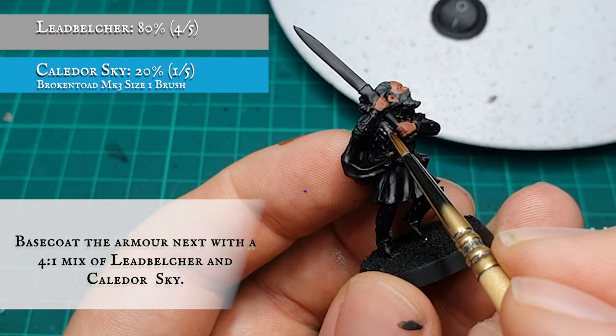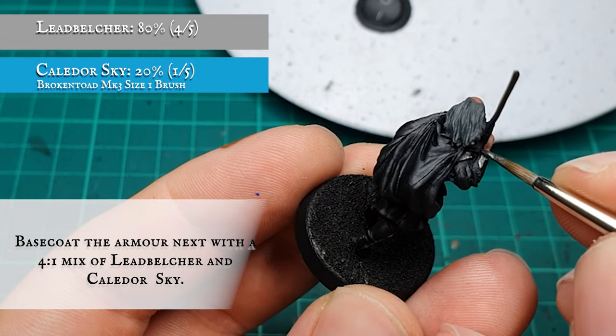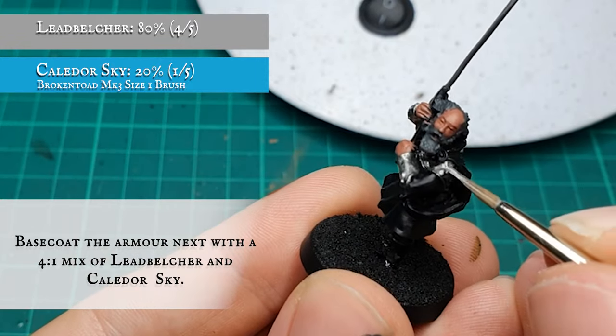All the armor — the scale mail, gauntlets, and leg guards — were given a base coat with a four-to-one ratio mix of Leadbelcher and Caledor Sky. This will give a subtle bluish tone to the metal, which will marry in with the rest of the Fiefdoms I've painted on the channel so far.